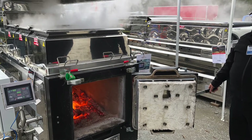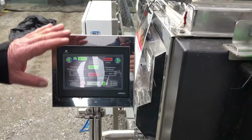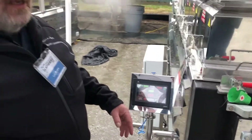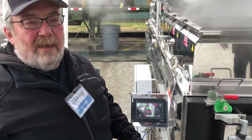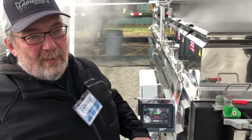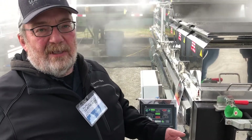Let me explain how it works. Right now it's on automatic. What it does on automatic: based on the temperature of the combustion chamber and the stack, it will adjust the blower — the primary air combustion blower and the secondary air — to maintain a constant temperature.